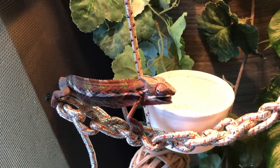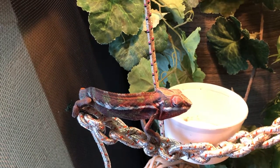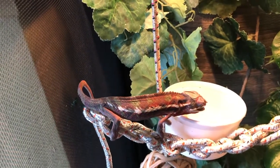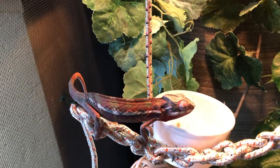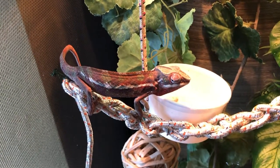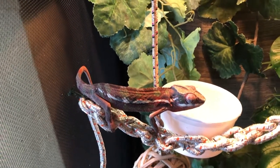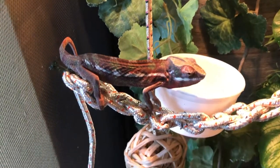He loves dubias. How many does he eat? He's eaten like 20 or something so far. They're really small — it's kind of like eating hot wings or something. He's a hot wing fan! This is great because we've been trying every kind of food and he didn't seem that interested in any of them, so we were a little wondering. He'll eat some crickets — he's just not as excited. When I put the dubias in, he crawled down and just started eating them immediately.